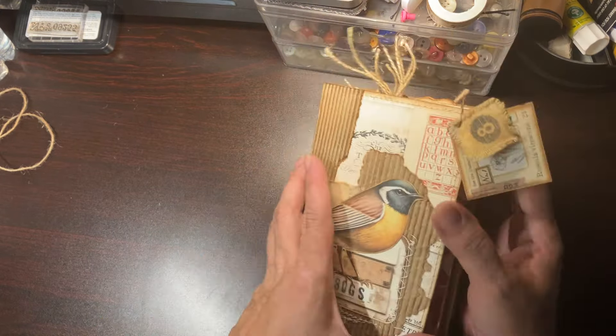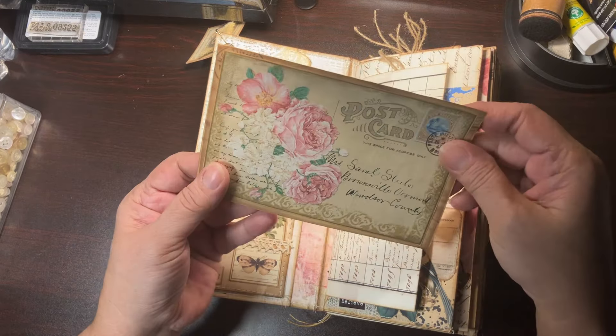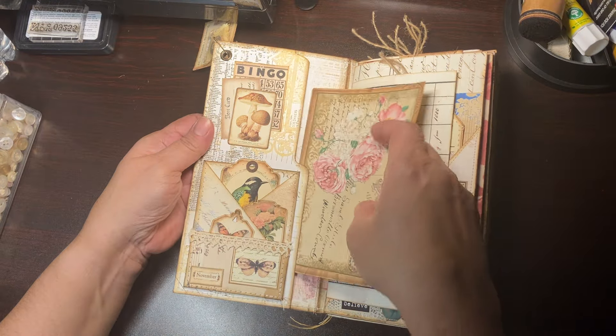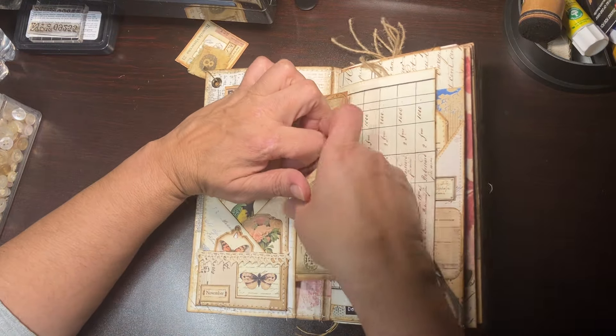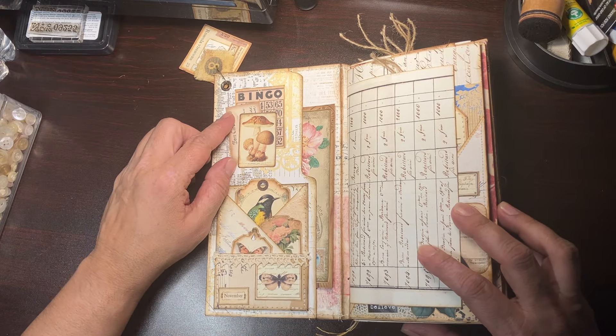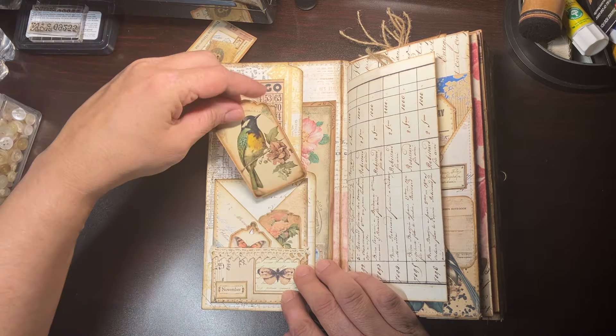I used some of this twine as closure. So let's see — there's my little birdie. Hopefully my light is good and let's go inside.